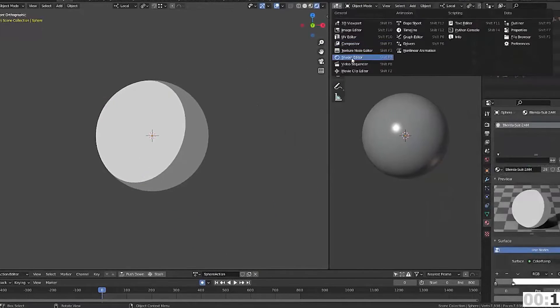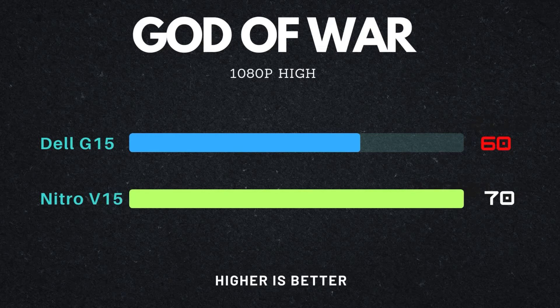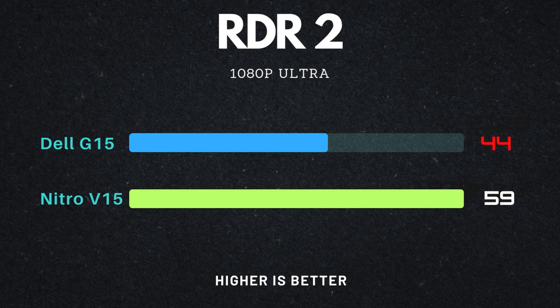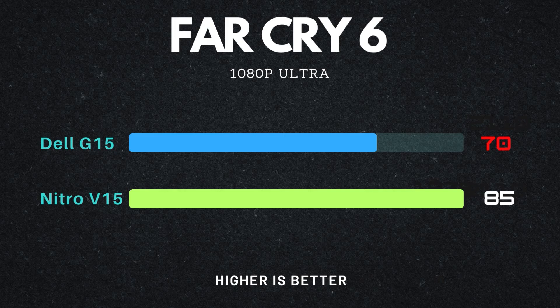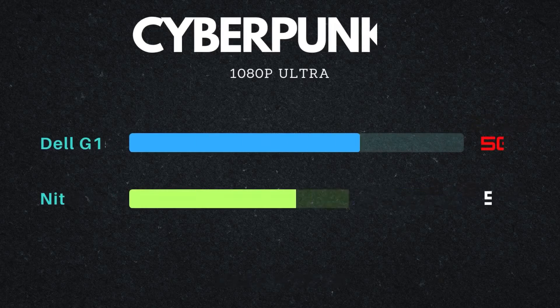Shifting to gaming tests — the first game tested was God of War, still a demanding title in 2024. Set at 1080p High, the difference is around 10 fps, which isn't a big deal for casual gamers, but if every frame matters, the RTX 4050 is the better option. In Red Dead Redemption 2, the performance difference is the greatest of any game tested — the 2GB extra VRAM in the newer RTX 3050 helps a lot, hitting around 44 fps on Ultra settings. Results across other games are mixed — in some the upgrade to 4050 is worthwhile, while in others the difference is negligible.